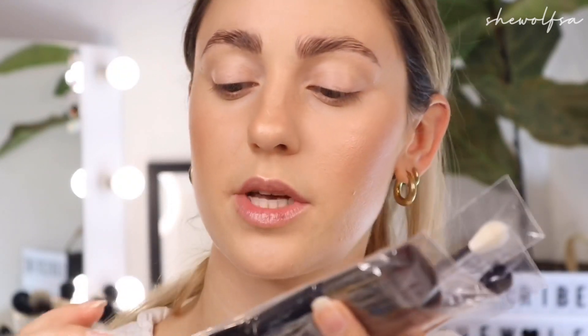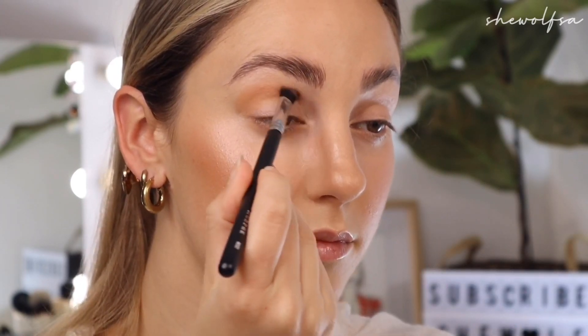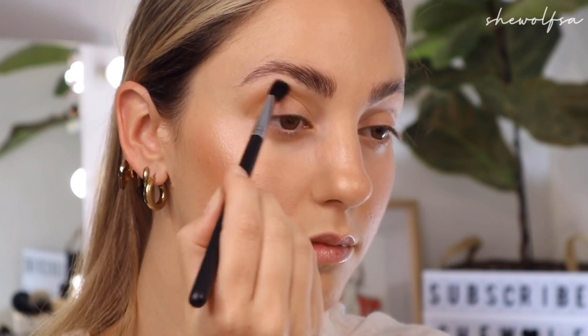I also just received my March Live Glam order — the Morphe Live Glam. We've got three brushes this month: some nice eye blending brushes and also a big fluffy bronzing powder brush. I think that may go into my giveaway pile because once you have five of them you don't really need more. You can never have enough blending brushes though. I'm using this dense packing brush, the Morphe M503, and just working that transition shade into my crease.